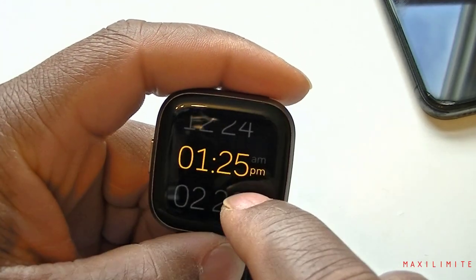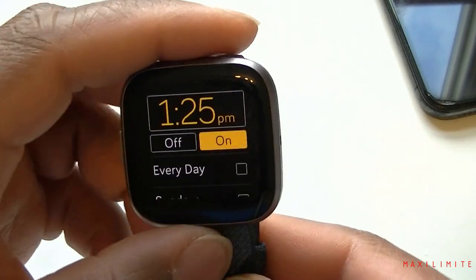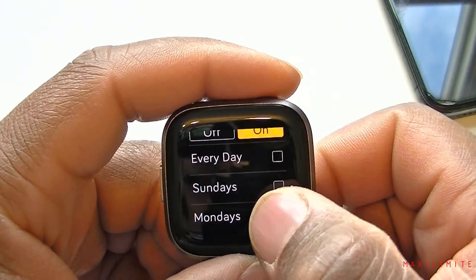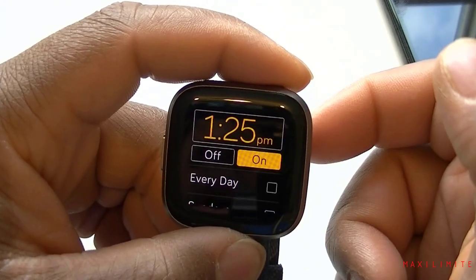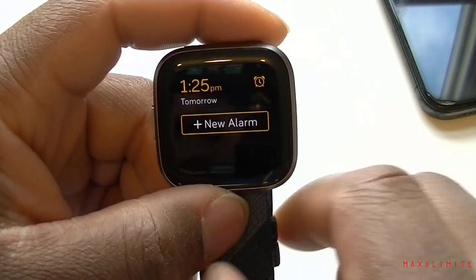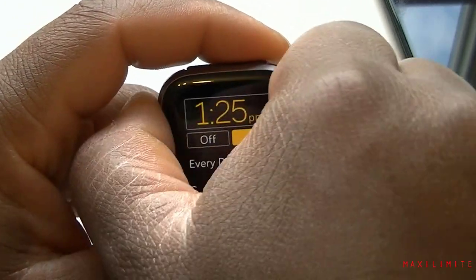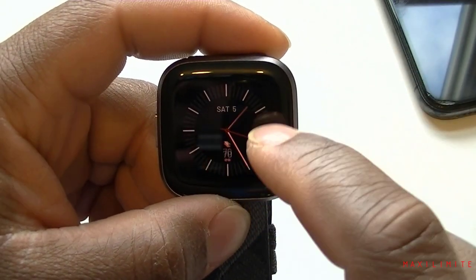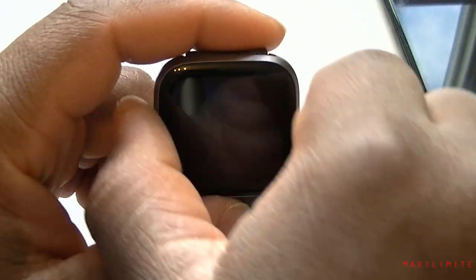Set to 1:25 PM, then go back by pressing the button. You can set this for every day or any specific day you want — you can choose multiple days. At 1:25 it's supposed to ring. Let's see — it seems it's already 1:25, so I set it just a little too late and 1:25 has already passed. Anyway, you get the idea. That's the alarm.